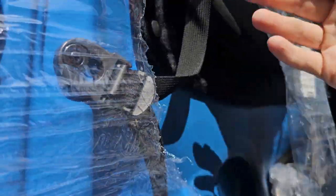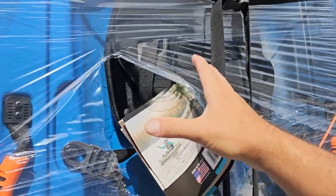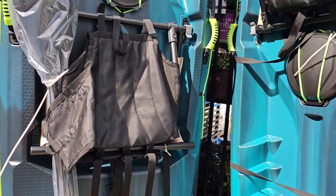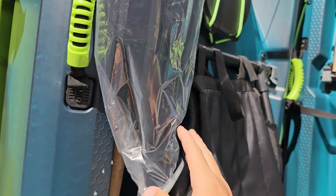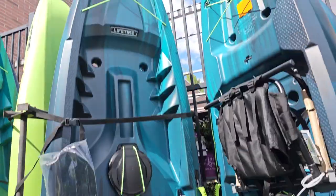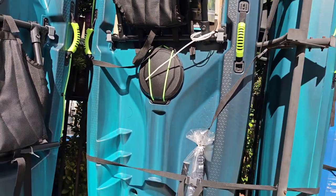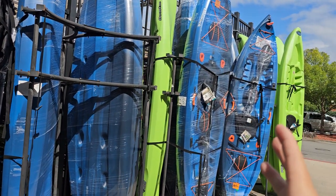Compared to the Angler, which has that cheap rubber seat, the Tahoma Pro has an actual proper seat. We don't plan on fishing, so the rod holders on the Angler are irrelevant to us — we just want it for recreation. It comes with a paddle, though we'll probably upgrade. There's a six-point bungee at the front and a four-point bungee up top, plus nice grab handles. This one is about $330 and the Angler is about $340 — basically the same price.